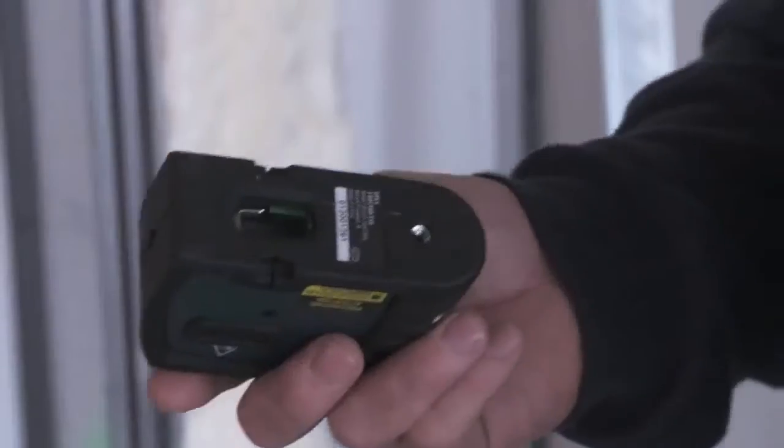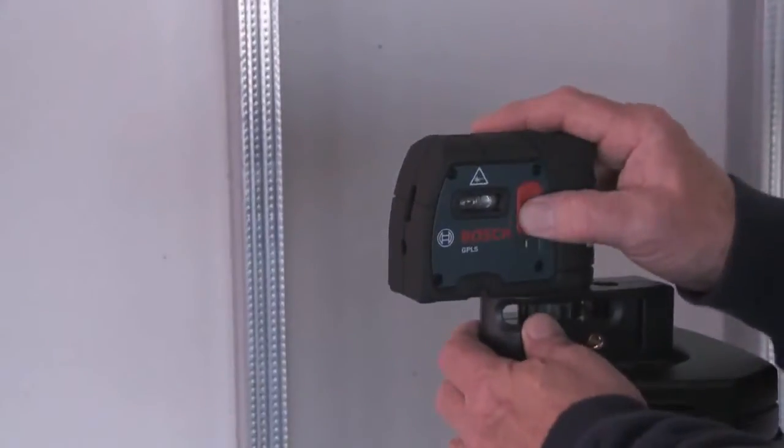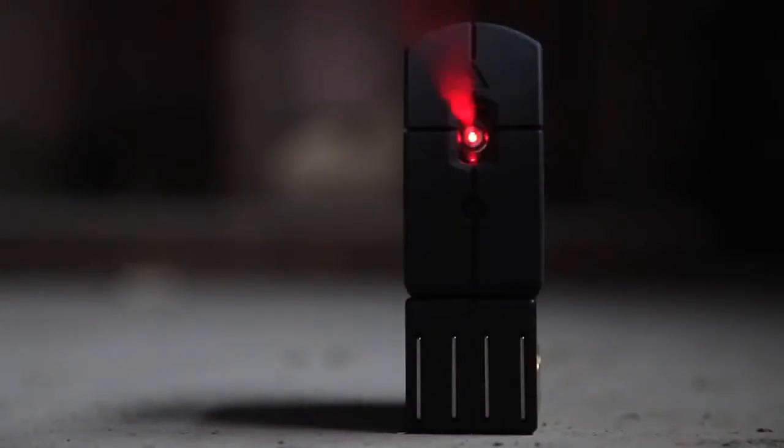The GPL5's small footprint makes it easy to set up and position on any job site. The Bosch GPL5 is the perfect tool if you are doing wall, partition, or track layout in alignment.